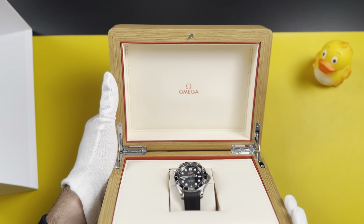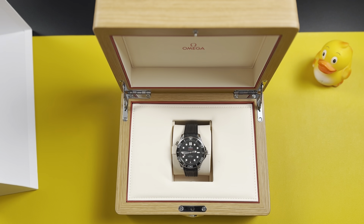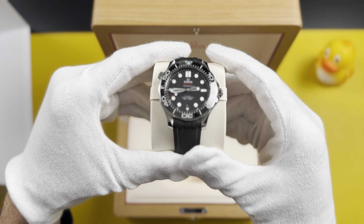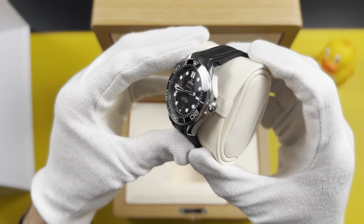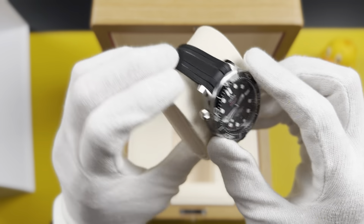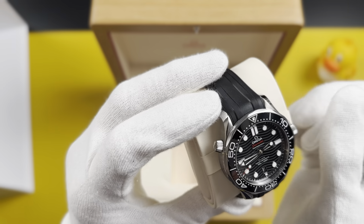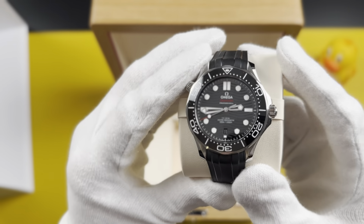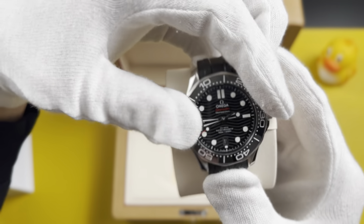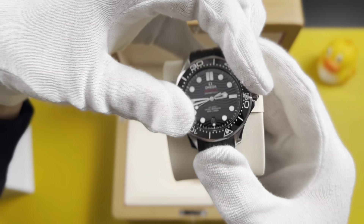This is how the Seamaster 300 looks. You have the Omega logo on top and the watch inside. I'm going to take the watch out to show you what a real Omega looks like. This is the Seamaster 300 with a rubber strap — a really beautiful watch with an amazing finish. It's truly gorgeous. You have this clicking — it's a really nice sound, and it shows you the quality of the watch.